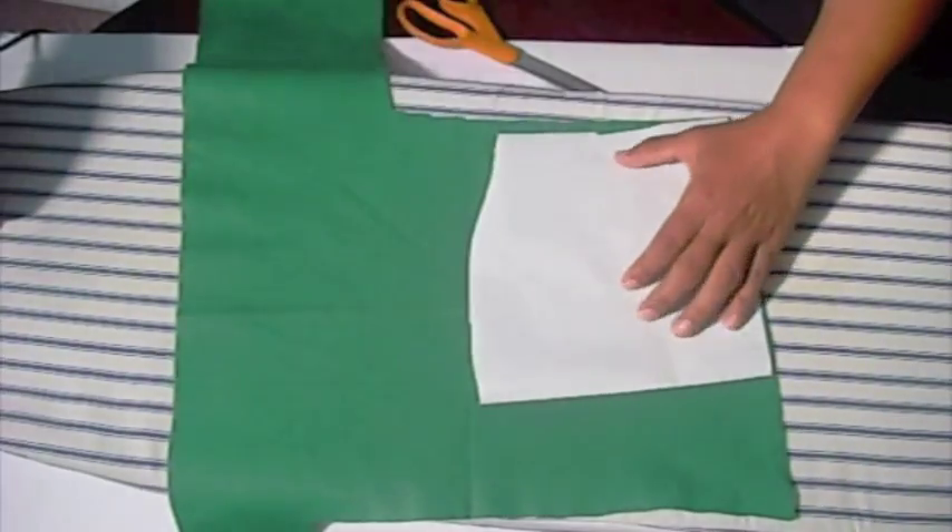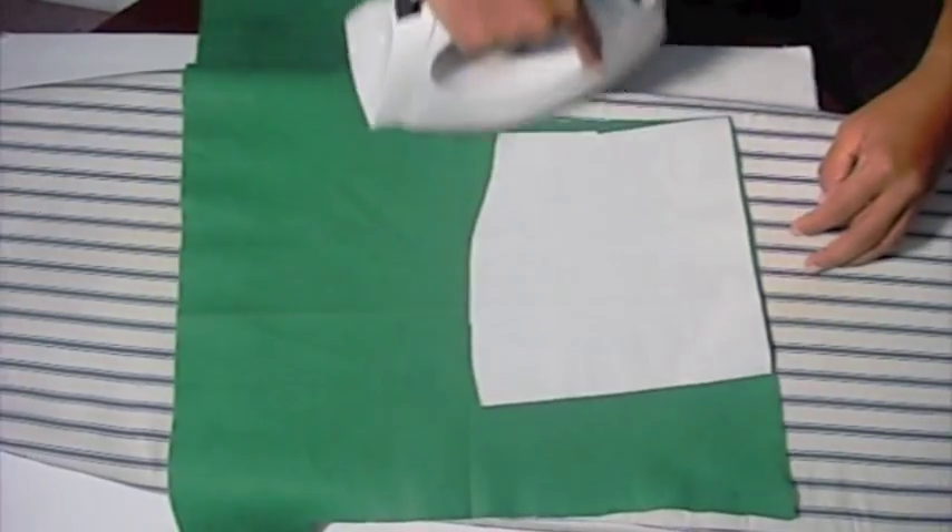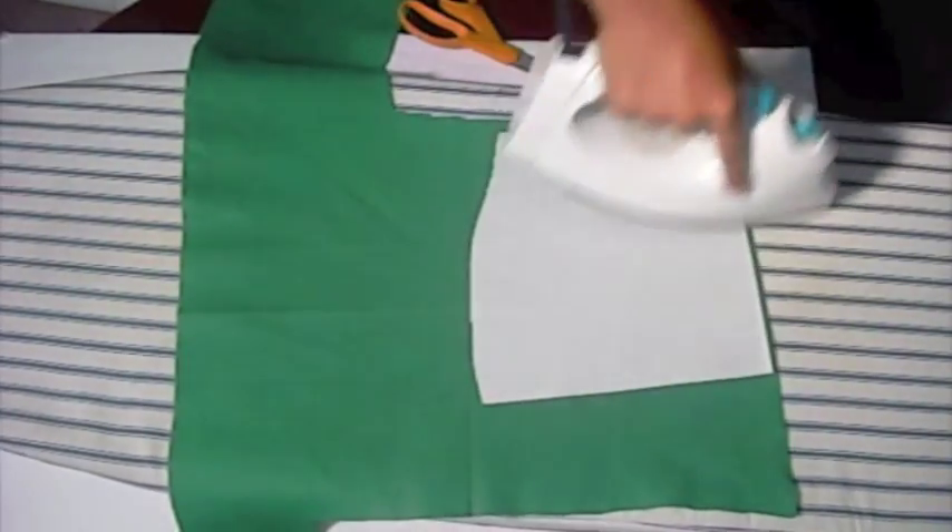Set your iron on low to medium. Placing your heat and bond on top of your felt, glide the iron over both pieces, gluing them together.